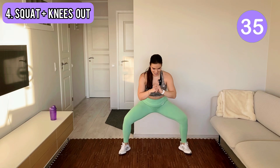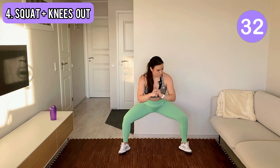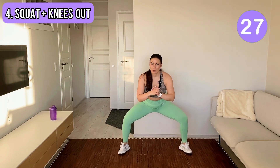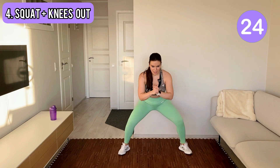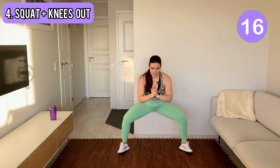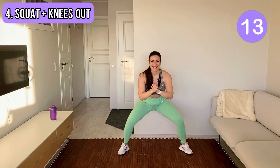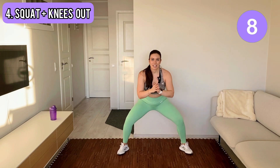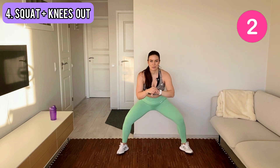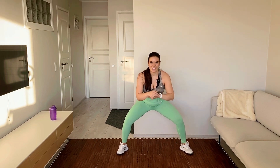Come on, push your knees out. Yes, come on, we can do this. It's gonna be a quick workout, just enough to wake up those booty muscles. No repeat today. Keep going, a few more seconds. Okay, come up, shake your legs.